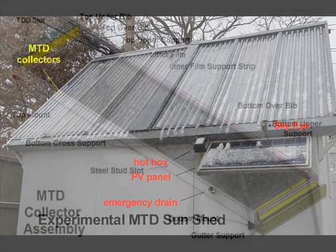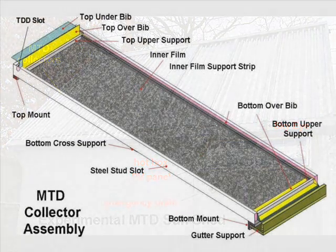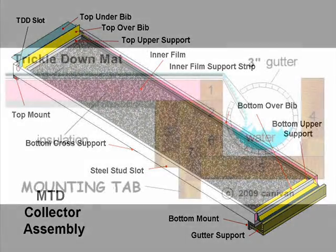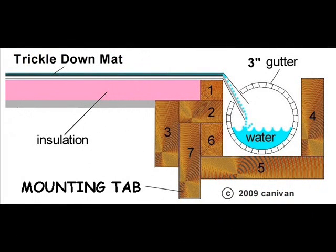The finished MTD collector might look something like this. It's light and made from inexpensive construction materials. Many modifications have been made since the original design, and I believe there will be more improvements made in the future. Today's video will only focus on making a gutter from a 2 inch PVC pipe. There will be more videos discussing other parts, but since the gutter is so important, I thought we should start here.